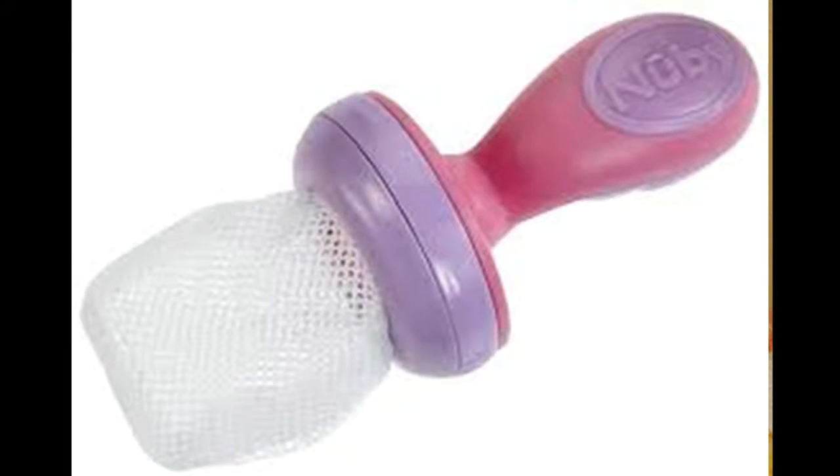It says here the Nibbler is perfect for introducing new foods and textures like fruit and vegetables without the risk of choking. The child proof squeeze and twist locking system keeps the child safe while enjoying whole foods filled with ice or frozen fruits, and it's perfect for teething. It is also BPA free. It says 10 months plus — my daughter is 6 months, so I don't really know if that matters all too much. I guess it's what you feel comfortable with. So it comes in this package here.